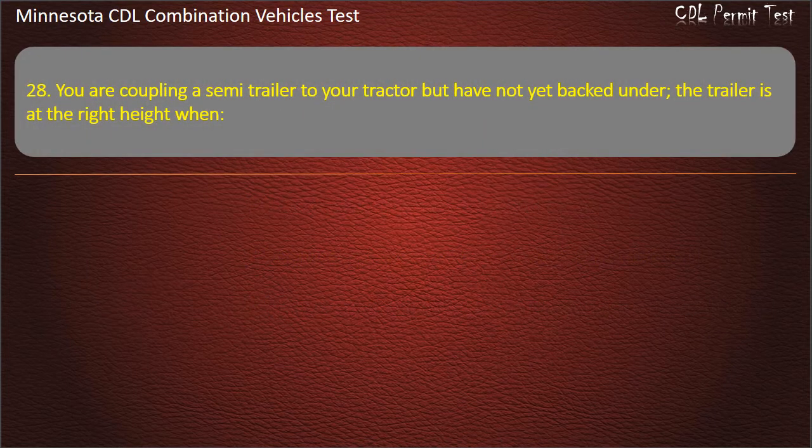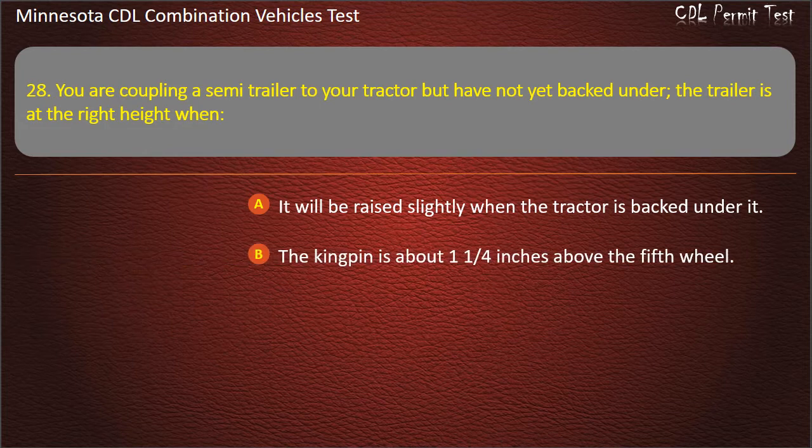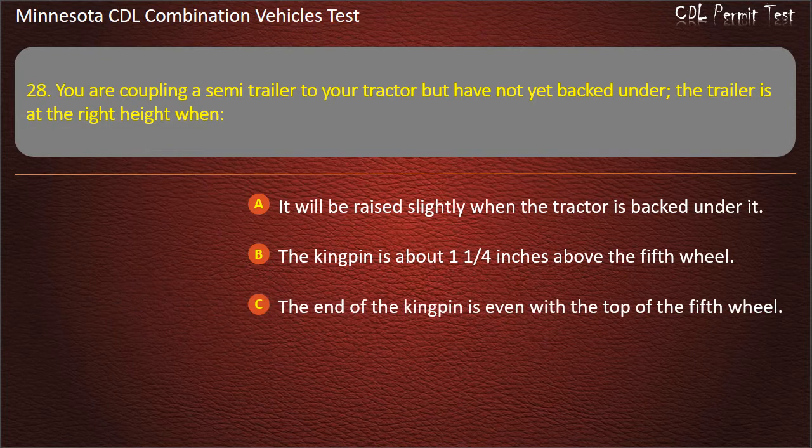Question 28: You are coupling a semi-trailer to your tractor but have not yet backed under. The trailer is at the right height when — it will be raised slightly when the tractor is backed under it; the kingpin is about 1¼ inches above the fifth wheel; or the end of the kingpin is even with the top of the fifth wheel. Answer: It will be raised slightly when the tractor is backed under it.